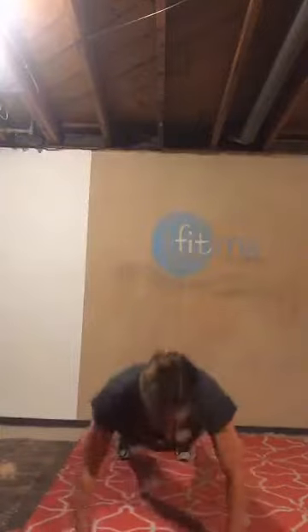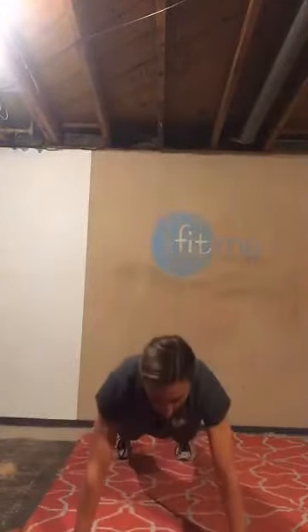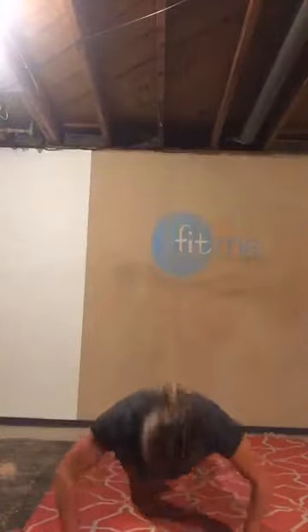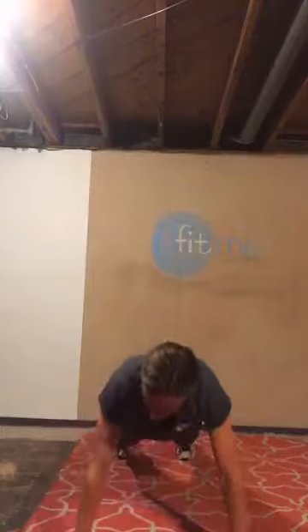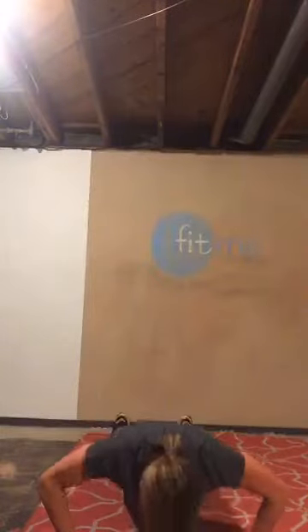If you can do at least one on your toes, I want you to start there, then come to your knees when you need to. How do you know if you need to? If you break form, if you don't get the range of motion — which is chest to elbow height. We're doing 15 reps, two rounds. Five to go — five, four, three, two, one more.